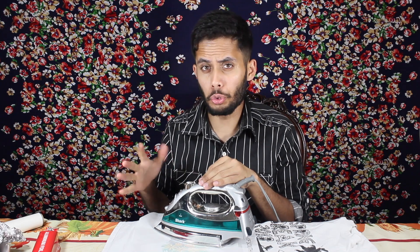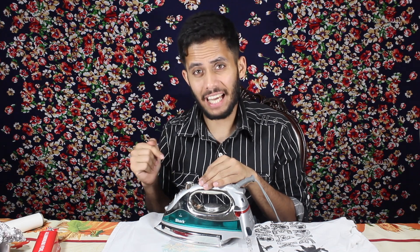All right, so I've been ironing this for about two to three minutes right now. Let's see if that did anything at all.